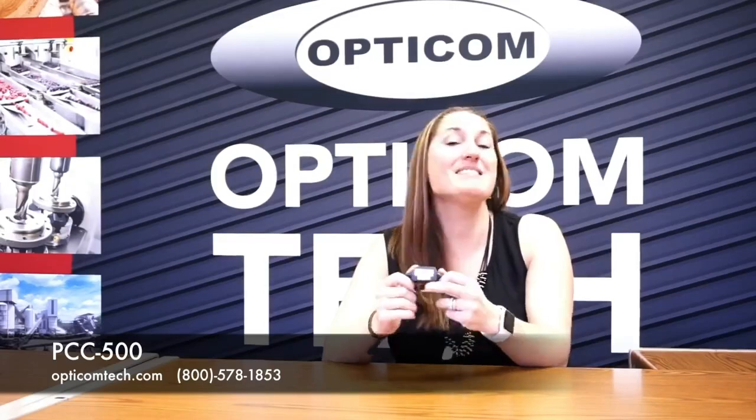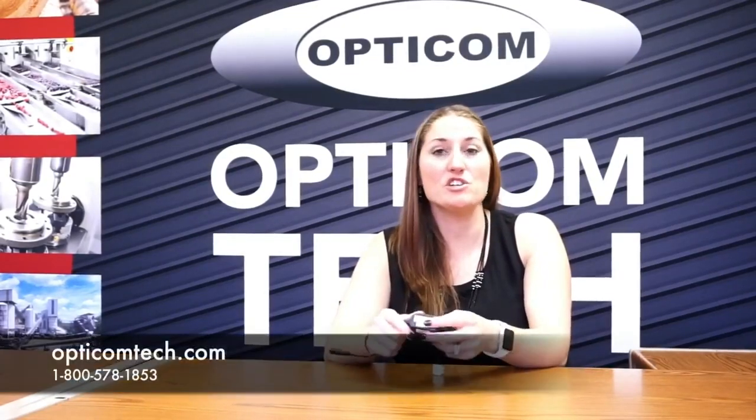If you have additional questions, you can give us a call. The PCC500 is a 500 milliamp max. We also have the PCC1000, and that's a 1000 milliamp max. If you have questions, you can give us a call.